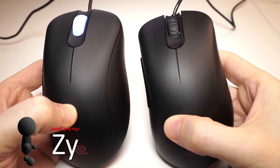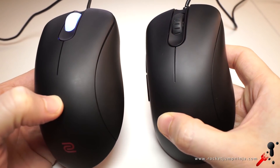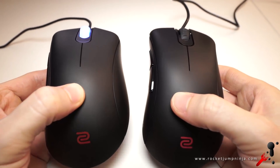Now let's look at some differences. Here's the EC1-A and EC1-B. The scroll wheel is now black, so it no longer lights up, but it's still 16 steps. The main buttons and shape are the same, but the side buttons seem a bit better — more of a click, they don't feel as soft.